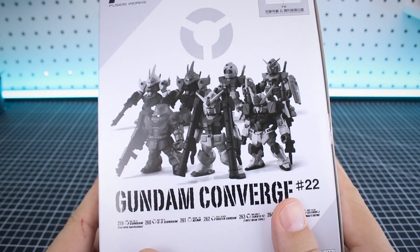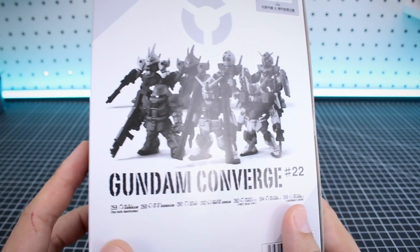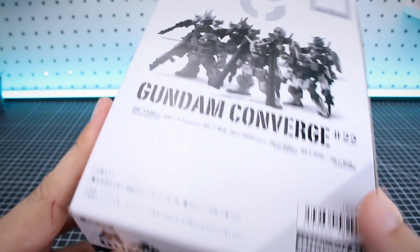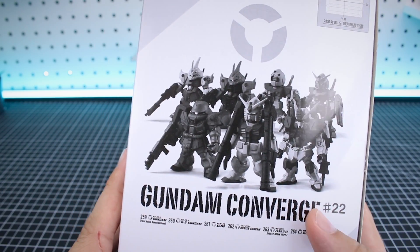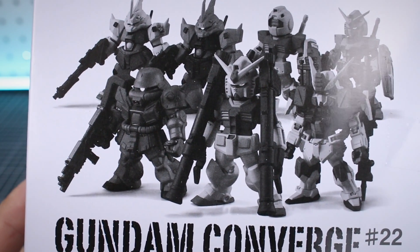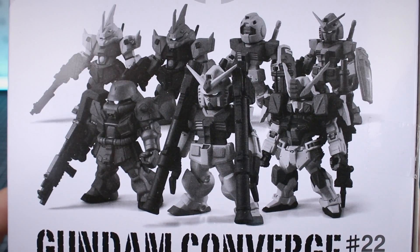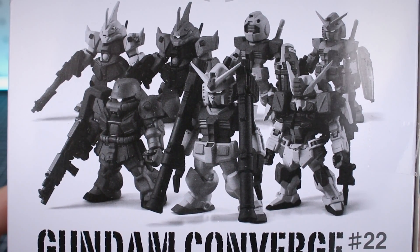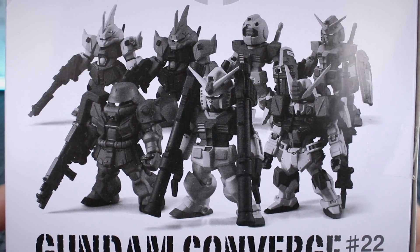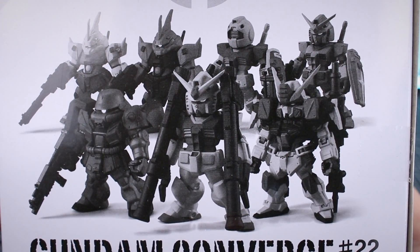Hey, what's up guys? It's that very special time again where we take a look at another Gundam Converge set. You guys know I love the Gundam Converge series. They're these awesome little figures - not really articulated, but really interesting representations of our favorite mobile suits. This would be set number 22, which includes the final battle specifications of the RX-78-2 Gundam, the G3 Gundam, the original GM, the Buster Gundam, the Zaku 2 FZ Fritz Helm type, the Gelgug J, and the Gelgug J Shin Matsunaga version. So a lot of really awesome mobile suits in this set.